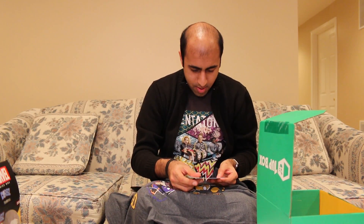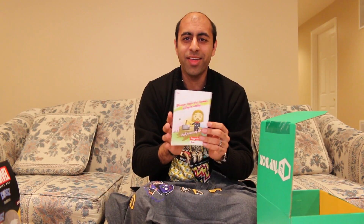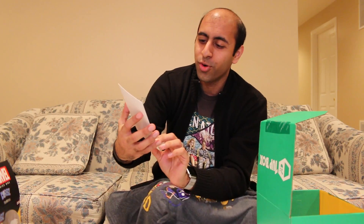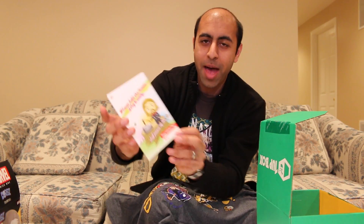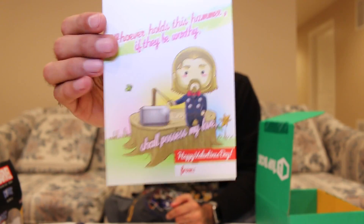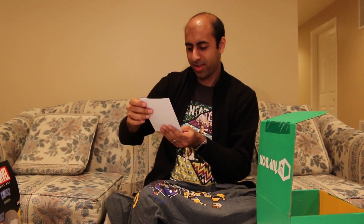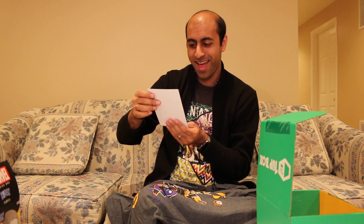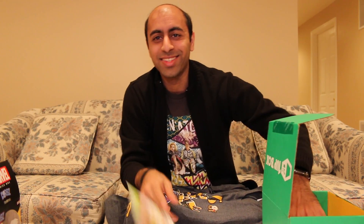Then we got a Valentine's Day card — I like this! It's themed after Thor. It says: 'To whoever holds his hammer, if they be worthy, shall possess my love. Happy Valentine's Day.' That is funny! I should send this to my fiancée.